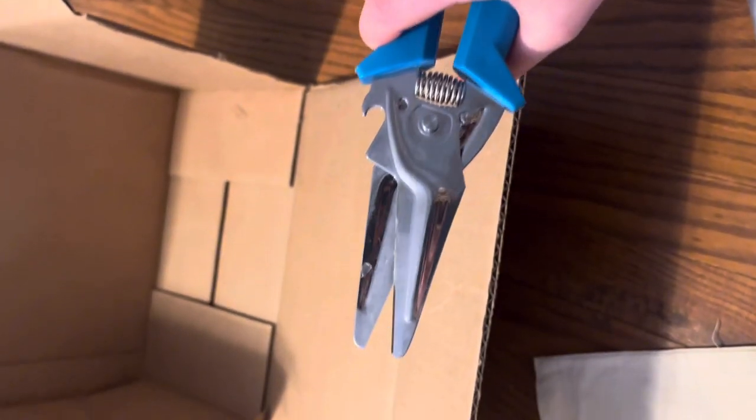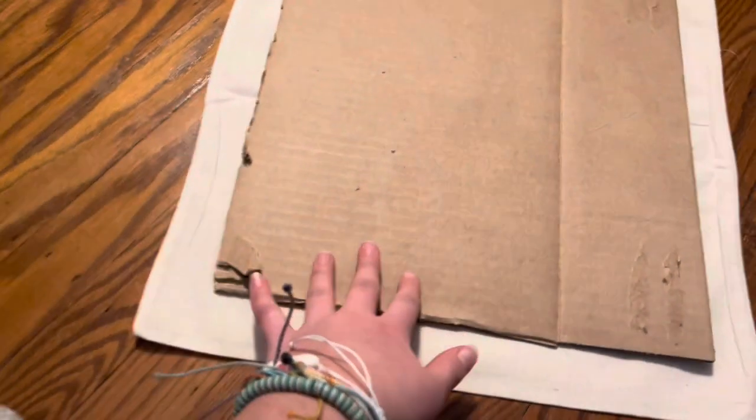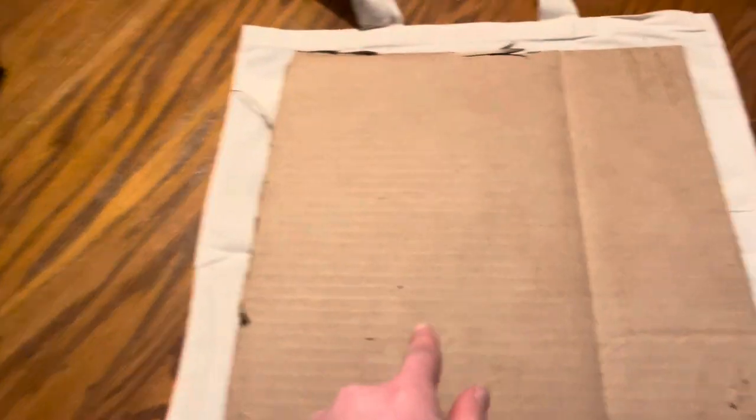By the way guys, get parent supervision before using scissors. So I cut this whole piece off, and it should be around the same size as your tote bag, depending on what you want to paint on it. When we actually use this, we're going to put it inside so that the paint doesn't transfer onto the back of the tote bag, but we're not going to use this just yet.